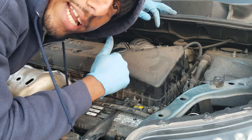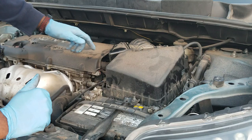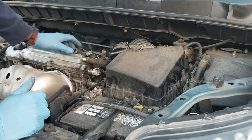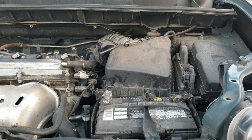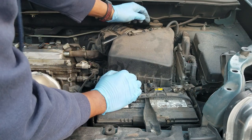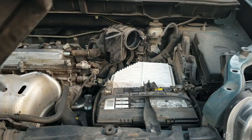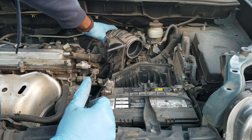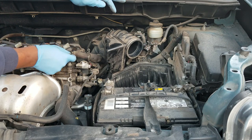First thing you want to do is grab a 10 millimeter and take off your dust cover — there are two screws right there. Pull that right off and there's your airbox. There's a tab on this side, just one, and you have the mass airflow sensor — unplug that right there. Pull out your airbox and take out your air filter at the same time. Then you have your air duct; there's a hose coming off the side right here to the top of the valve cover — pull that off.